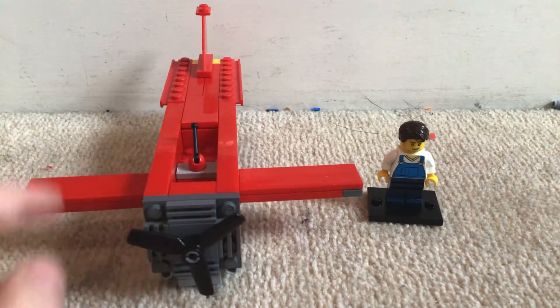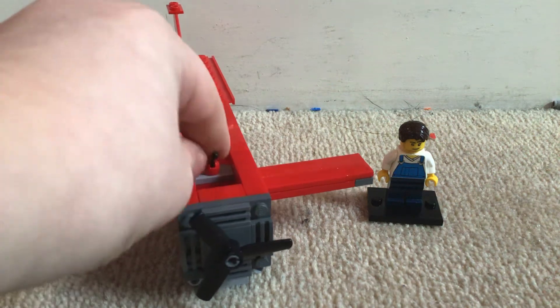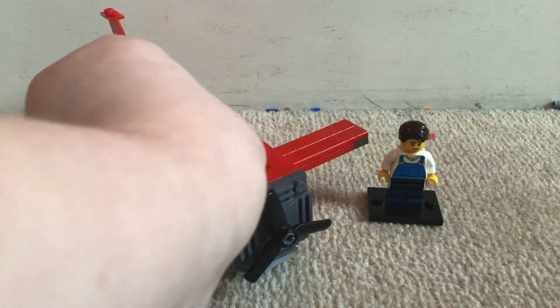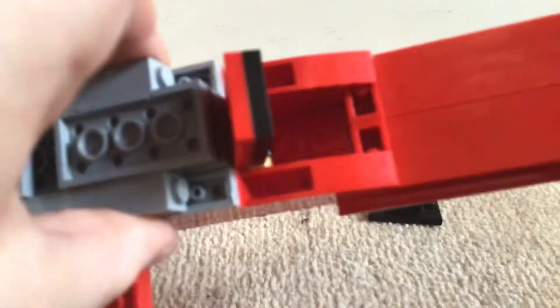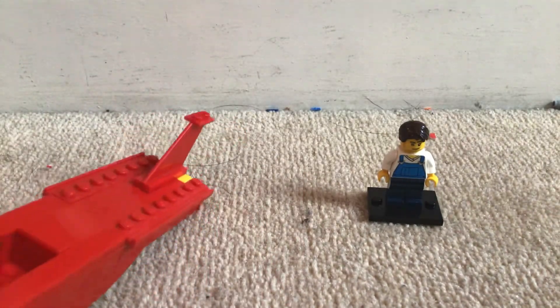You can move this around and twist it, which is good for stop motion. And also you can open it up and there are six studs, which is cool — so it's a 3 by 2 pretty much.